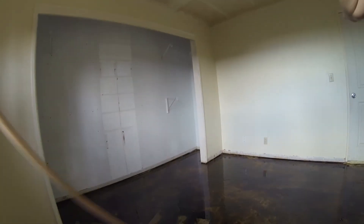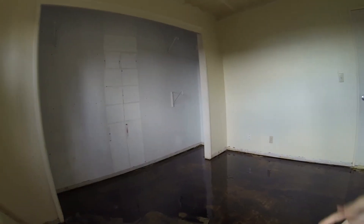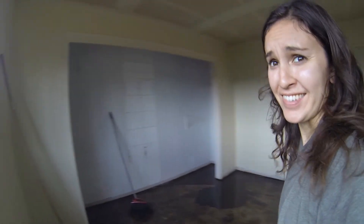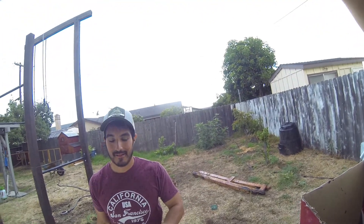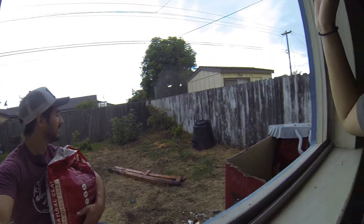We're going to use kitty litter on the puddles of oil to absorb it and pick it up. Just wanted to take a break to record that it's the middle of August and there's thunder, rain, lightning — so weird, but also kind of cool. Here's the kitty litter — we're soaking up the Beanie Dew.